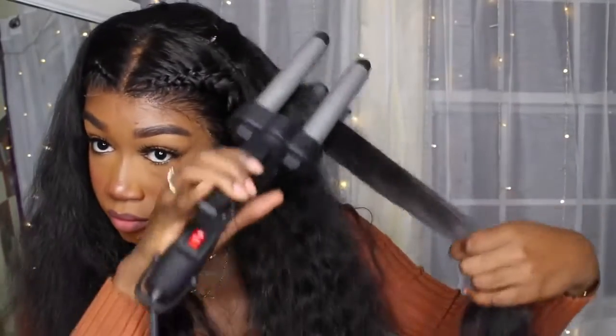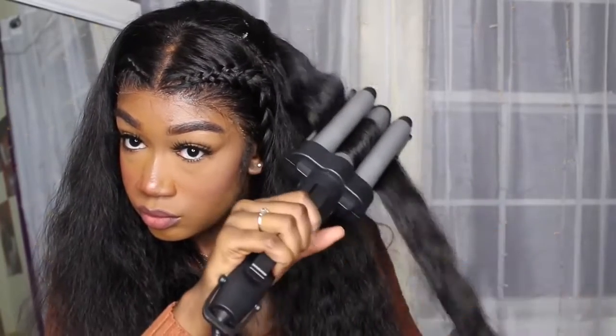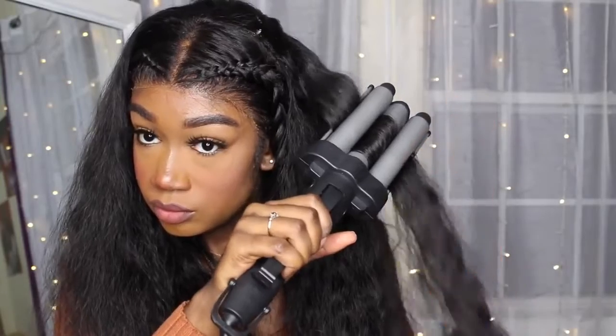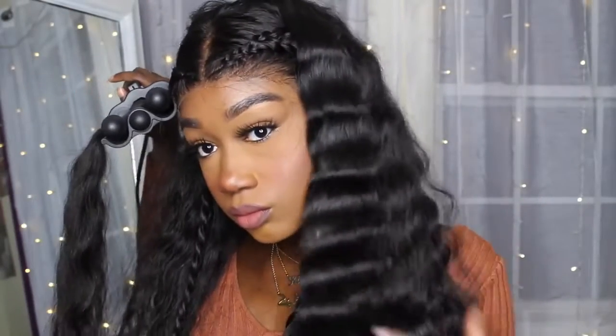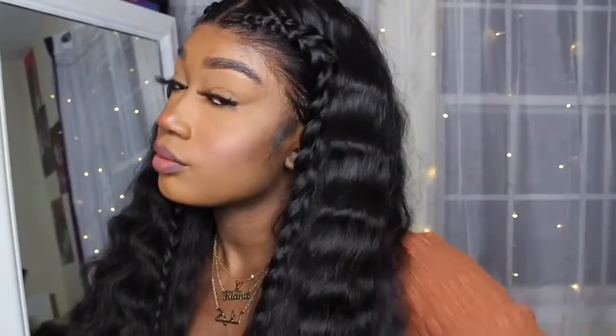After I'm done doing the braids on either side, I take my crimper, which is from Revlon — I got it off Amazon for like $19. I'll leave the link down below. I feel like this is perfect for loose wave and body wave texture, perfect for the beach and vacations because the pattern stays and it looks so nice. This is how the finished product looks — it's so cute and girly. I didn't do baby hairs because not every look needs baby hairs, and I feel like this look did not need them.